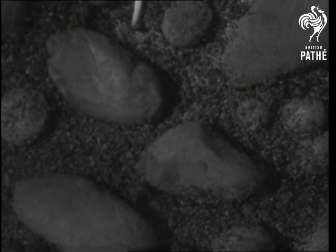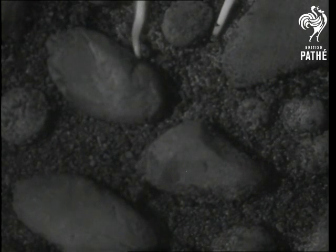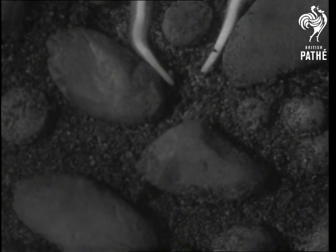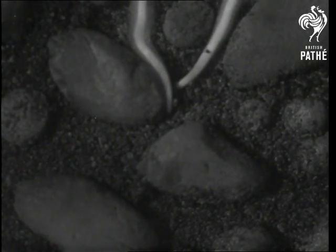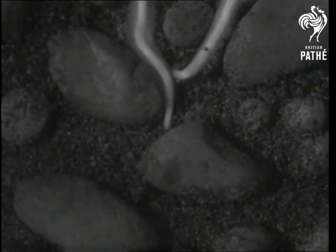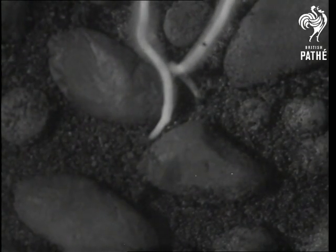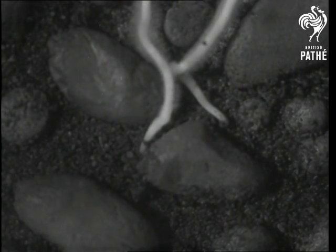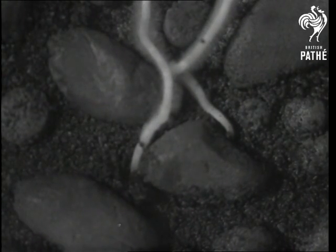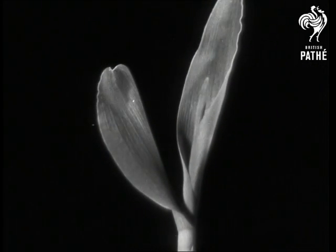If two roots want to take the same underground path, there is a struggle for the right of way and the weaker has to choose a different route. The nourishment collected by the roots goes up through the plant and gives the leaves strength to develop.